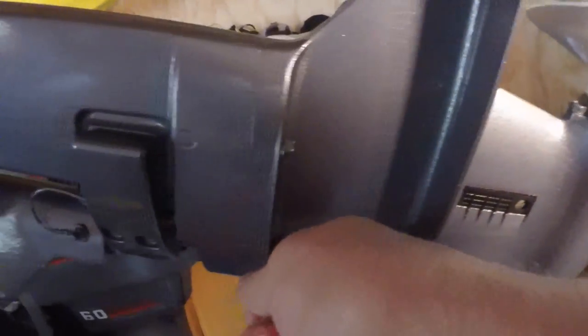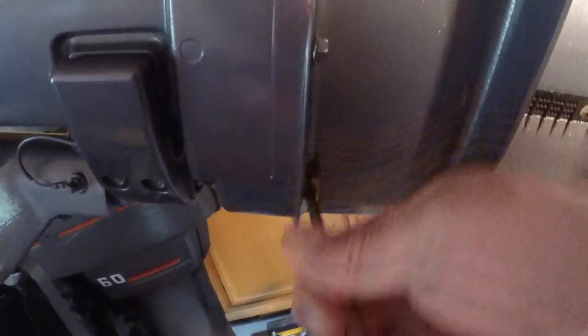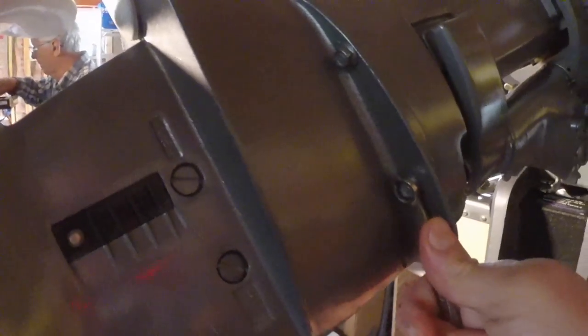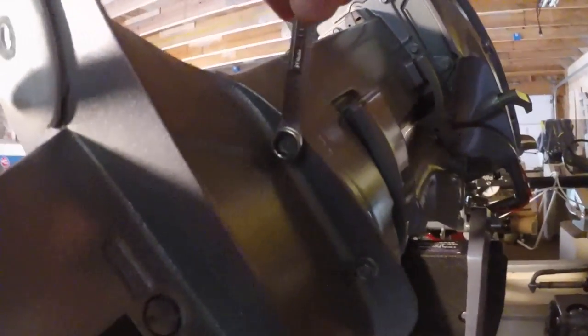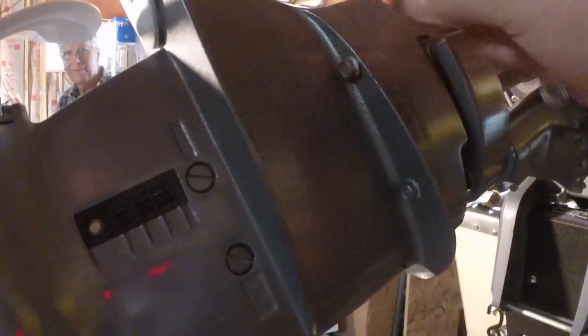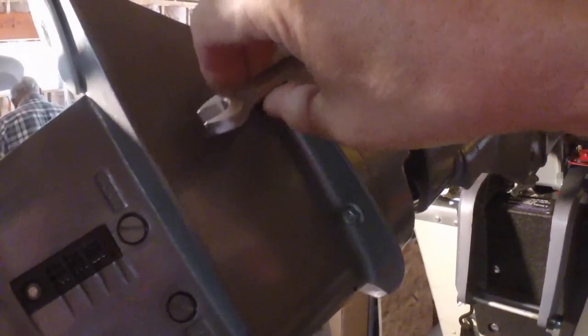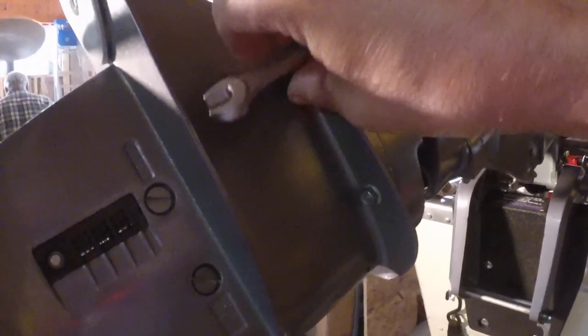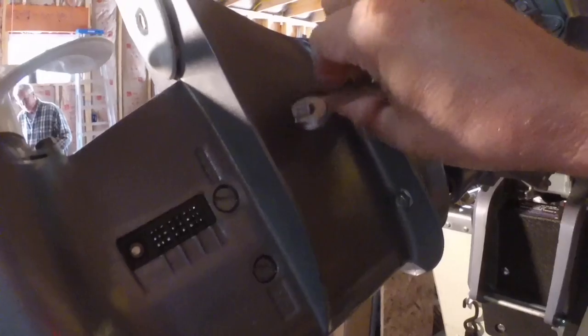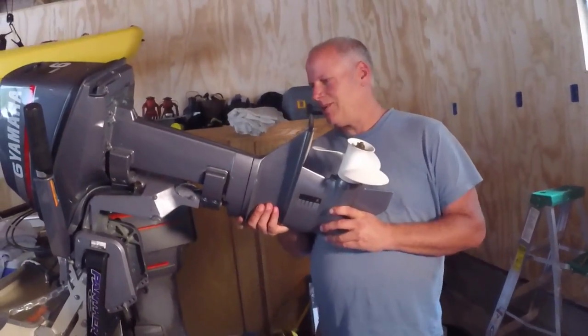This is a 10 millimeter. Nice brand new outboard motors are nice to work on. It's not like working on an old beater that's been in the water for years with everything corroded in. You'd have to heat it with a propane torch to get the bolts out. With this one I can turn them out with my fingers. Okay, all the bolts are out.